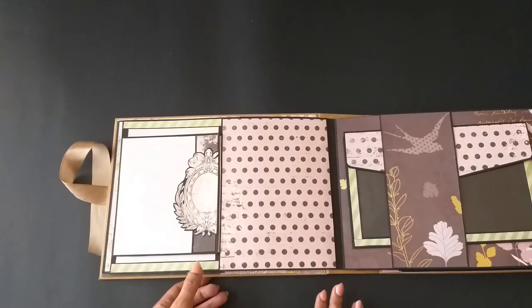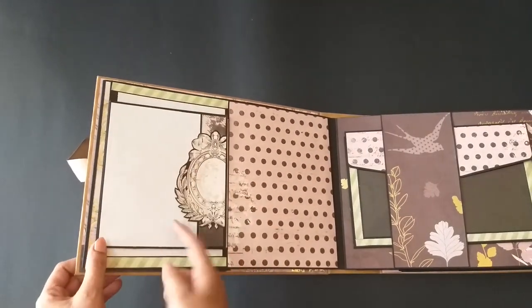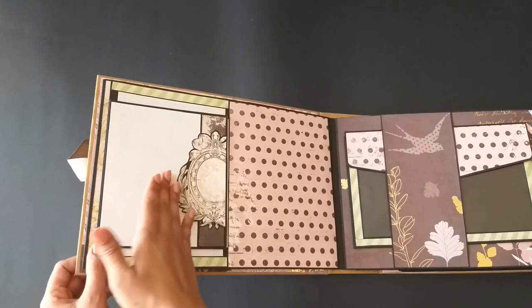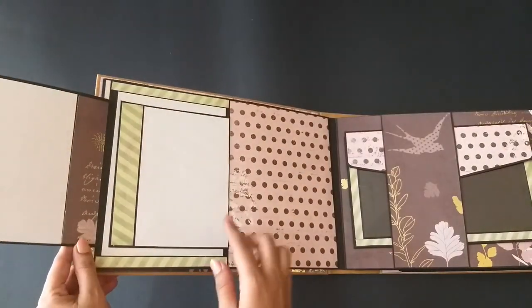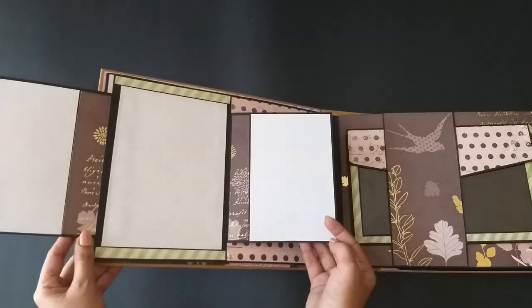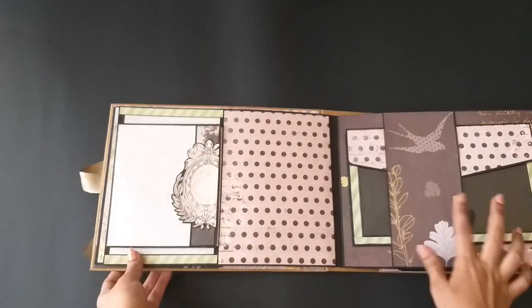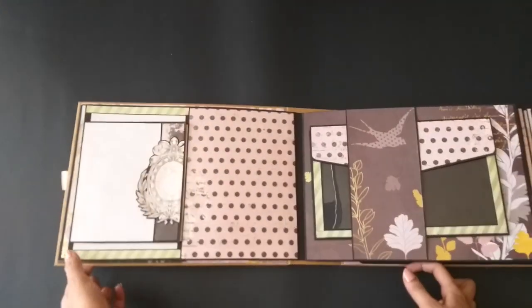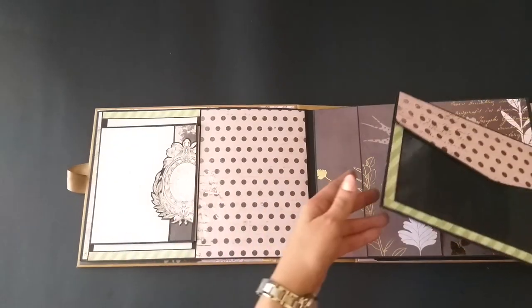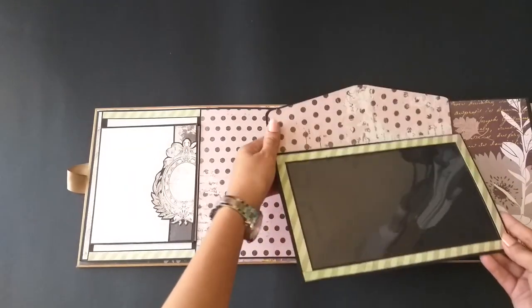She wanted me to keep this album very simple with not lots of pockets and tags, so I tried to keep it simple. On this page we have a photo mat, and it is open so the picture can slide in. This one also opens up, so there's room for more pictures.